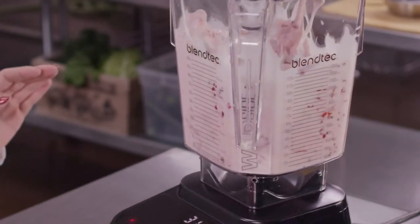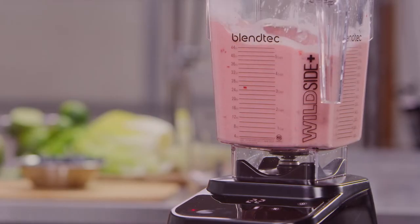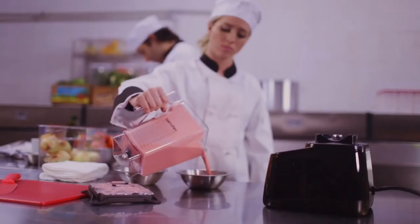The Chef features a 3.8 horsepower commercial motor to handle the toughest ingredients, whether mixing drinks at the bar or creating recipes in the kitchen. And it's built to last with an industry-best three-year worry-free warranty.